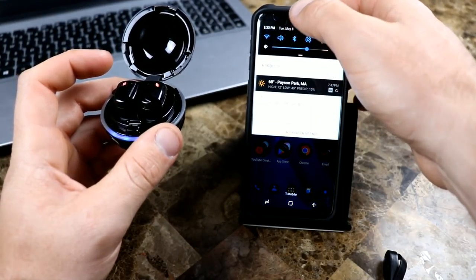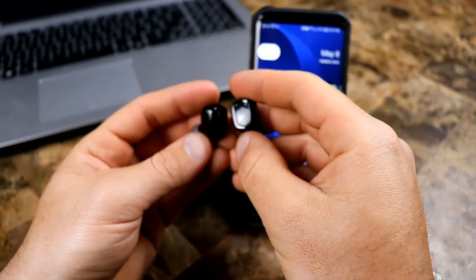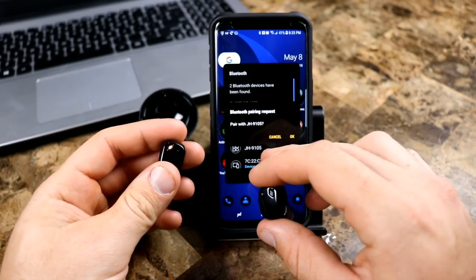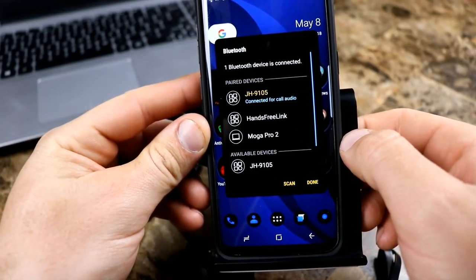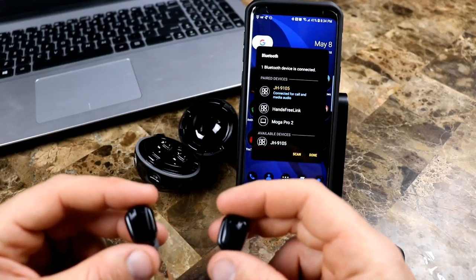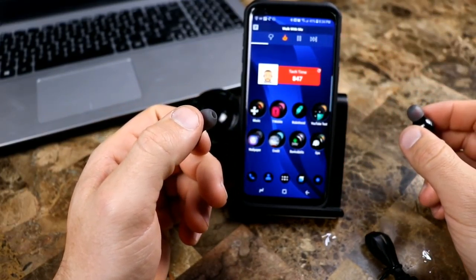Okay, we're back. It took a second — I actually used Bixby Vision with Google Translate to translate the instructions and double-check what I was doing. Turns out I wasn't doing anything wrong. When they're in the charging case they're charging; you take both out at the same time, hold down the touch sensitive panels on the side, they both flash, then you go to Bluetooth and it should find them — JH9105 — hit OK and they're connected. Both connected for call and media.